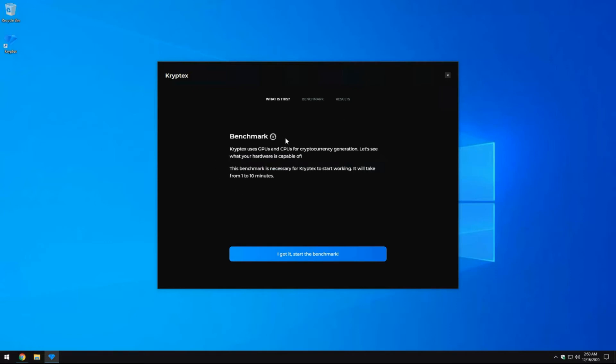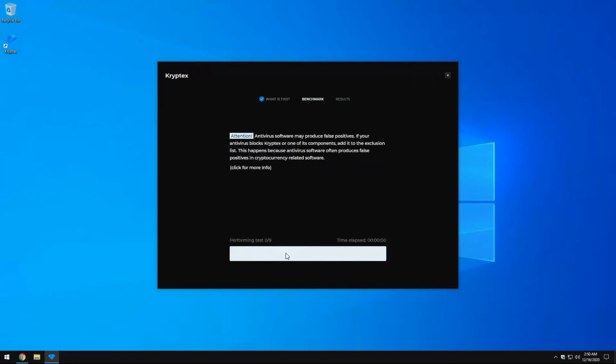The install finished, so now it's going to run the benchmark — go ahead and hit Start Benchmark. This is very important: with Windows built-in antivirus, if you get a popup saying mining software or some kind of malicious software is running, that is definitely a false positive. Just go ahead and allow it. This is legitimate software I've used on many machines, so just approve it.